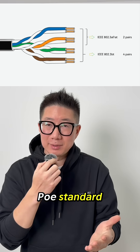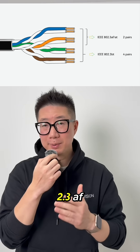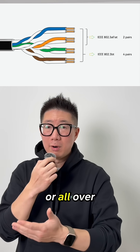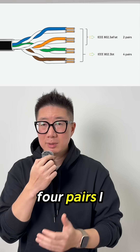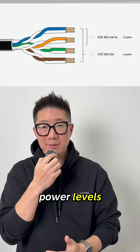Depending on the PoE standard, power may be delivered over two pairs — IEEE 802.3af and IEEE 802.3at — or all four pairs — IEEE 802.3bt — to support higher power levels.